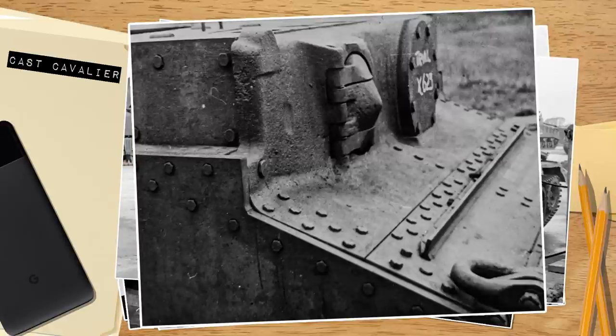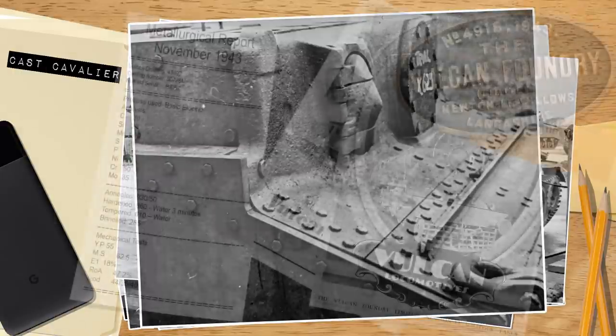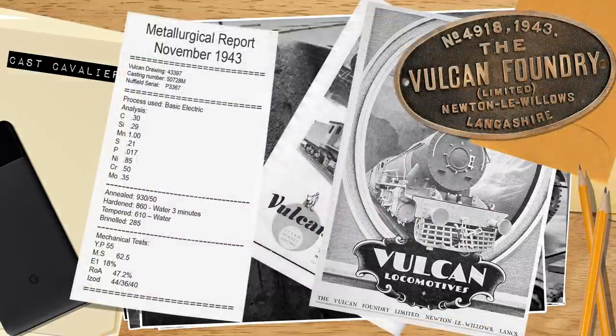Thus something had to be done, and British tank manufacturers and experimental research departments were not sitting idly by. They set to carrying out a lot of tests with different ideas and solutions. However, any solution would need to offer a significant advantage to justify a switch in wartime production. This vehicle was one such test — a cast armored Cavalier. The casting was made by the Vulcan foundries to a specified drawing and bolted and riveted to a Cavalier hull provided by Nuffield, and while fitted with a visor door, it was not given a machine gun port at this time.